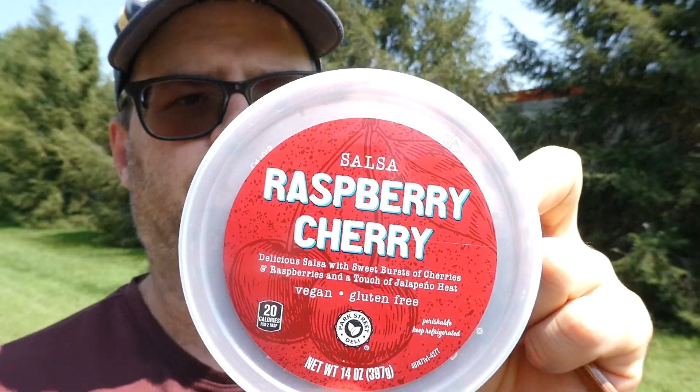Anyway, with that said, I found this at Aldi's and it sounded pretty good. So from Aldi, this is their Raspberry Cherry Salsa.